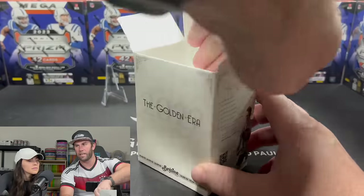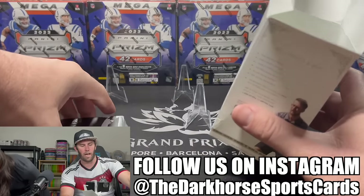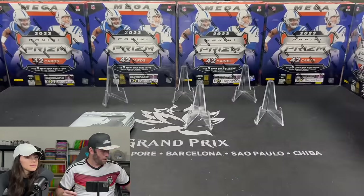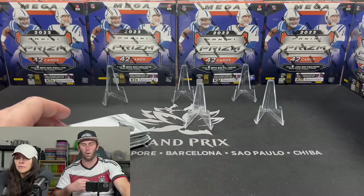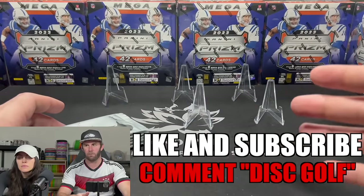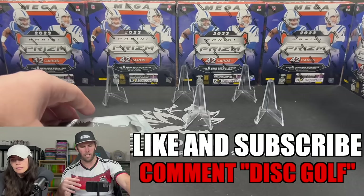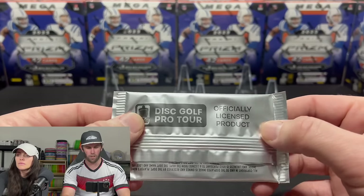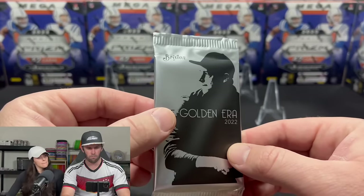We will not be selling any of these on our eBay — every disc golf card we open will be given away to you guys. To win everything out of this box: like the video, subscribe to our YouTube channel, and comment 'disc golf' plus your favorite disc golf memory down below. I'll pick a random person to send all the cards. This is the Disc Golf Pro Tour officially licensed product — and that's Simon Lazat on the cover, probably the most famous disc golfer.